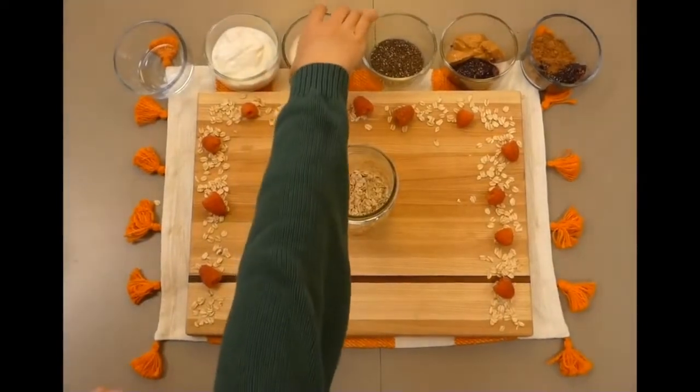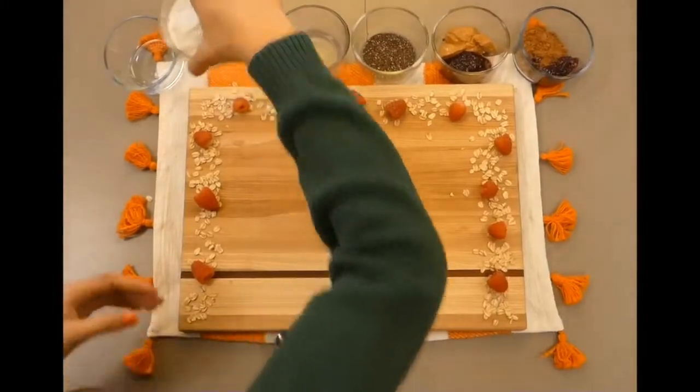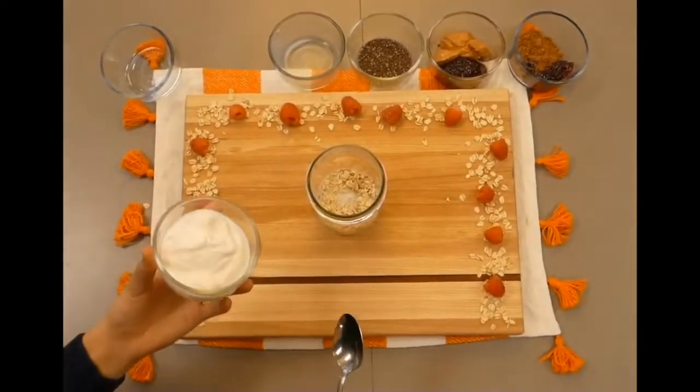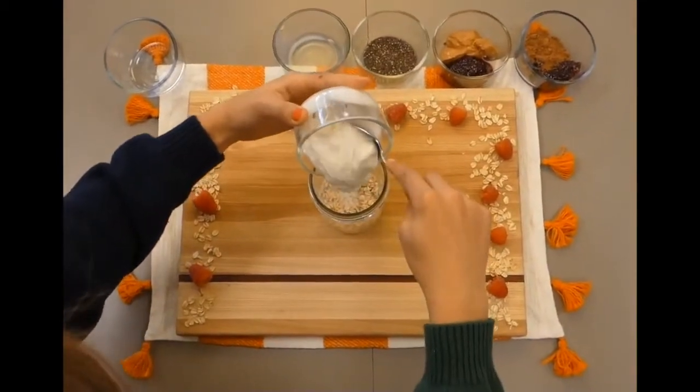Next is one-third cup of one percent milk, or whatever milk you have on hand. You will also need one-half cup of yogurt for this recipe. We are using vanilla Greek yogurt, but use any kind of yogurt you have.